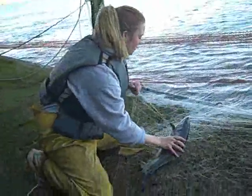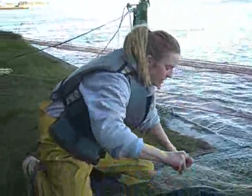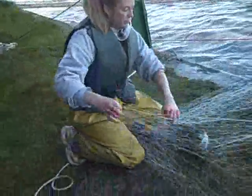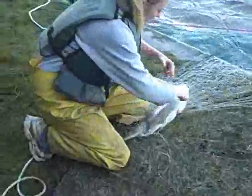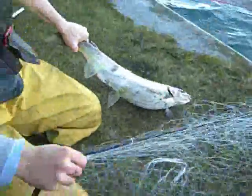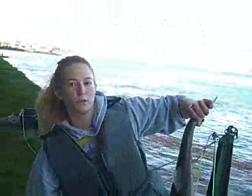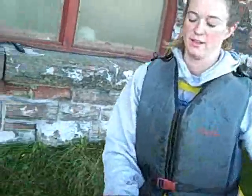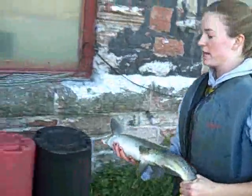We're taking brood stock for our fish for next year. Pretty much what we do is we net all the fish right here and then we take length and weights, which we'll do inside. This is a female Atlantic salmon. We'll take her inside.